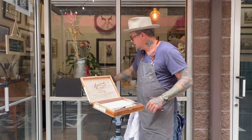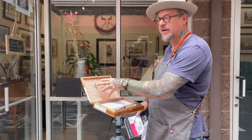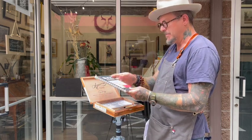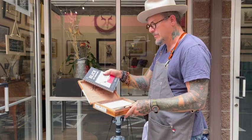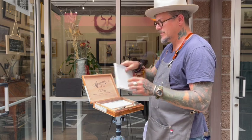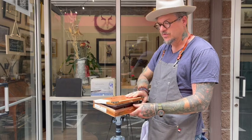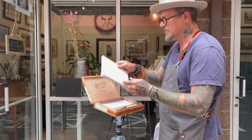If you want to use a regular sketchbook, different boxes come in different sizes, so you can find a sketchbook that correlates. This one holds about a six by nine. This pad is five and a half by eight and a half, and it actually just sits right in there. I wouldn't use anything too thick or heavy, because that adds to the weight the lid is trying to support, but you can easily pop it in there.